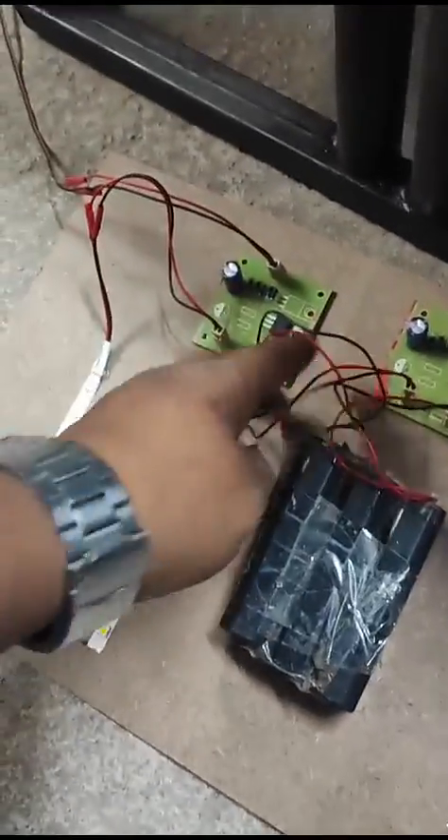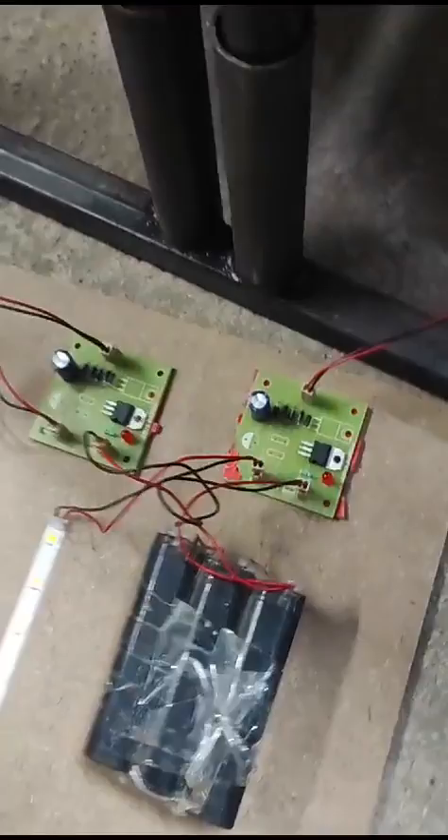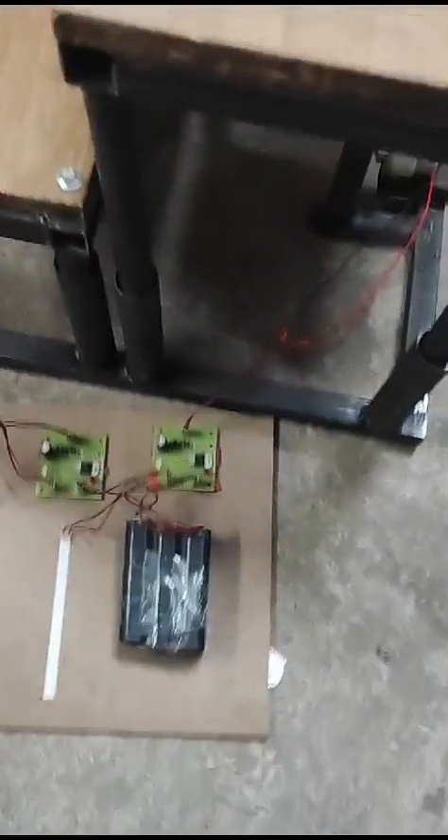This terminal for the LED strip is an input, and another terminal is used to charge the batteries. This is how the charging is demonstrated.